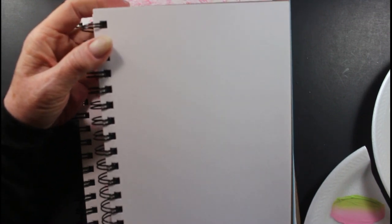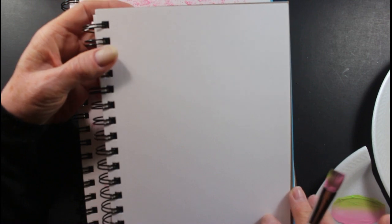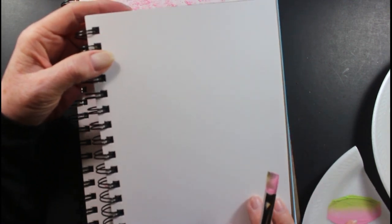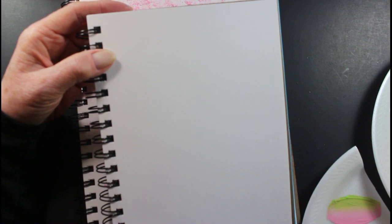Hi everyone. Welcome back to my channel. I appreciate you being here. I'm going to show you another brush stroke to practice. This is the chisel edge stroke. I've already loaded my brush so I'm ready to go and show you.